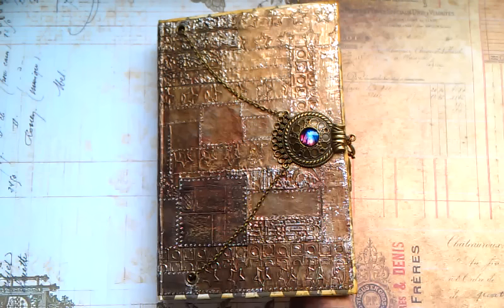Hello everybody, it's Eva from ZebiTiger here again. I would like to share with you my latest junk journal. It's in steampunk — again in steampunk time.